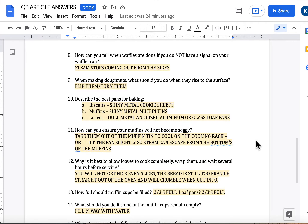Question number eight: how can you tell when waffles are done if you do not have a signal on your waffle iron? Steam stops coming out from the sides of the waffle iron. When you first put that batter in, it's going to be steam coming out left and right. But as soon as that starts slowing down and stops, your waffle's done. The more batches of waffles you do, the quicker they are going to finish cooking in the waffle irons. Watch for that slowed-down steam — it should only be coming out like a trickle. And if it's stopped completely, they're definitely done.